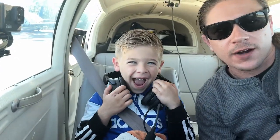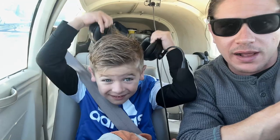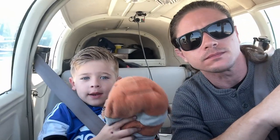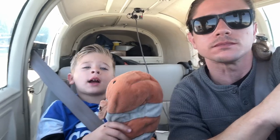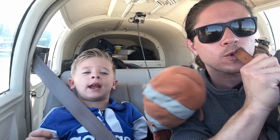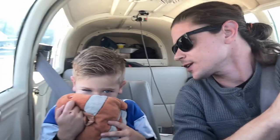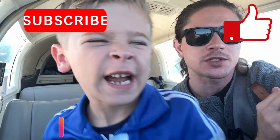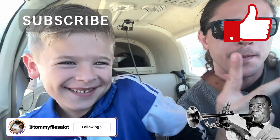All right guys, made it to Hilton Head — just parked the plane. Ollie was an awesome co-pilot as usual. A lot of stuff happening on the channel: the plane looks like it's going to be gone in the next month, I passed the instrument rating written, my instrument training is next week, and then the check ride right after that. So a lot of stuff coming. Thank you guys for watching — if you like this content, don't forget to like and subscribe, you can follow me on Instagram. We'll catch you guys in the next one. Peace.